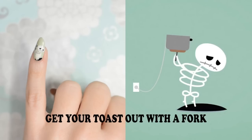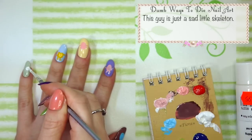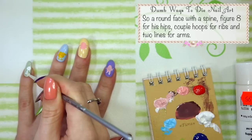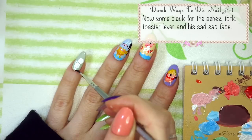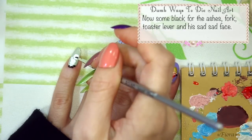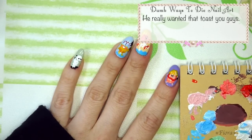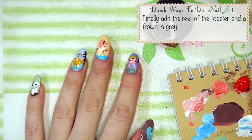Get your toast out with a fork. This guy is just a sad little skeleton. So a round face with a spine, figure eight for his hips, a couple of hoops for ribs and two lines for arms. Now some black for the ashes, fork, toast, the lever and his sad sad face — he really wanted that toast, you guys! Finally add the rest of the toaster and a frown in grey.